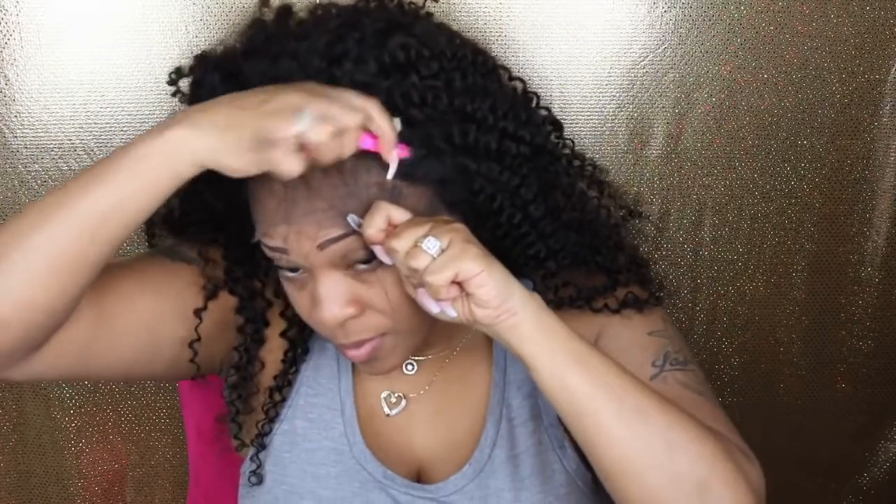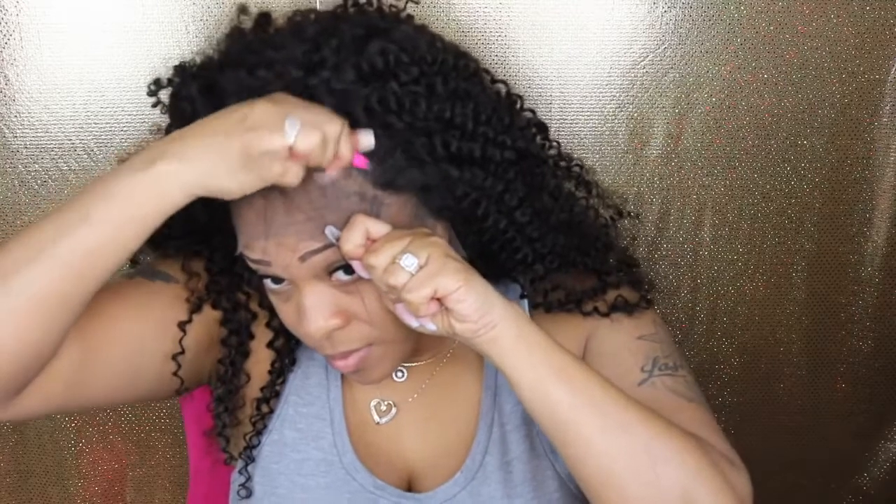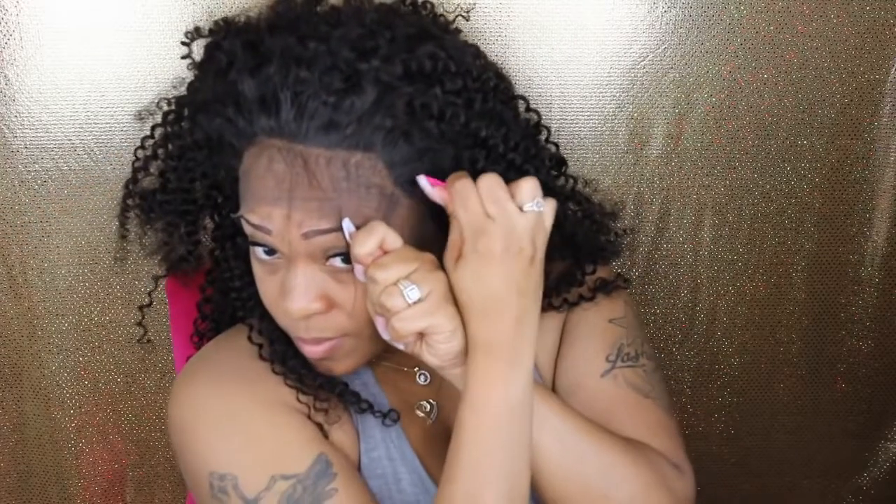Right now I'm just checking out the hairline, which is a really nice curvy hairline, but it does need to be plucked because it is a little bit on the full side. I have not done any type of bleaching or adding any powder to the hair just yet.